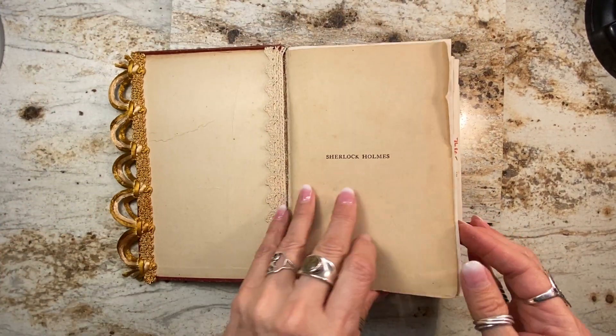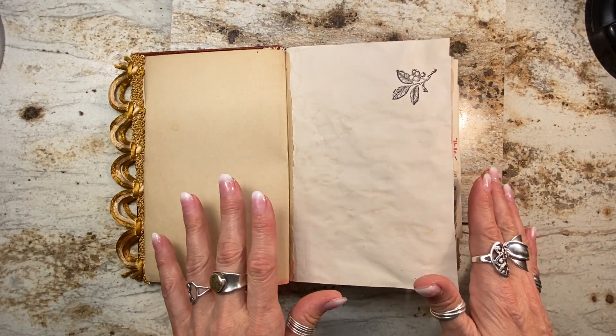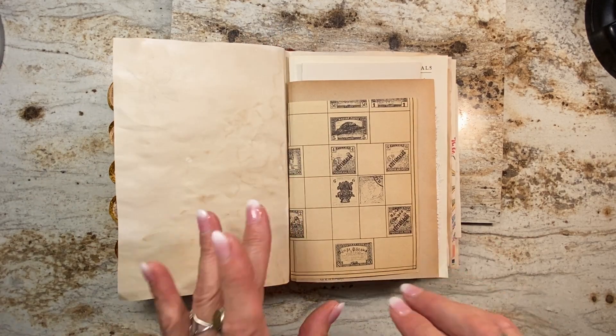Let's have a little flip through. I left the first original pages in and everything in here is authentic antique and vintage ephemera, except for these few tea-dyed pages that I added and hand stamped.